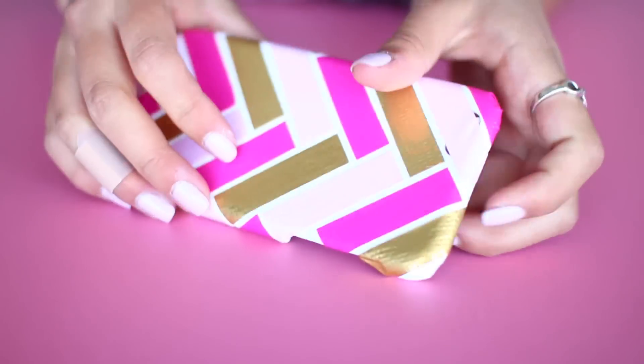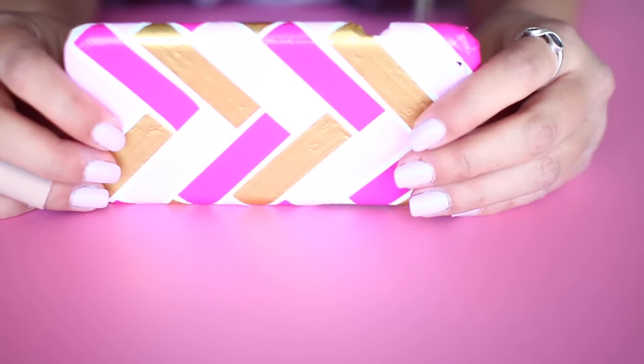I think this is such a cute way to make a custom phone case in whatever kind of pattern and colors you like. I hope you guys enjoyed the video! Make sure to give it a big thumbs up if you did and follow us on all our social medias, which will be in the description box below. If you do try it out, make sure to send us a picture on Twitter or Instagram at The Duck Brand, and I will see you guys in the next video.